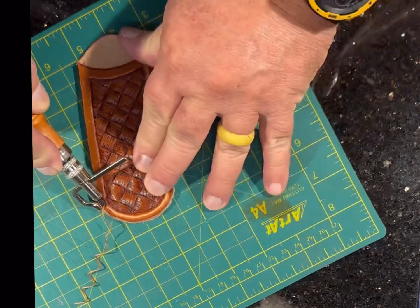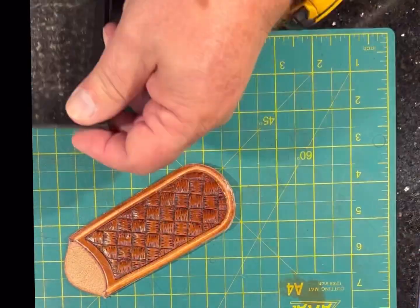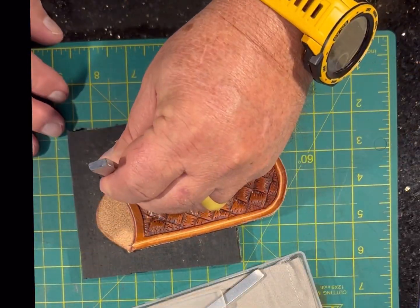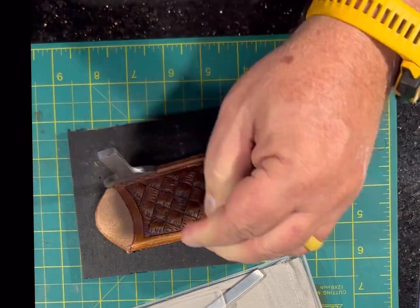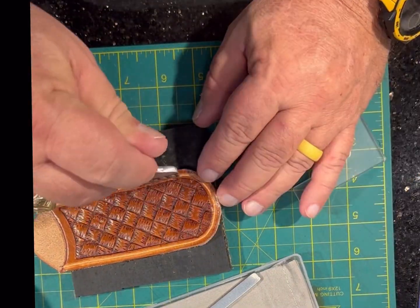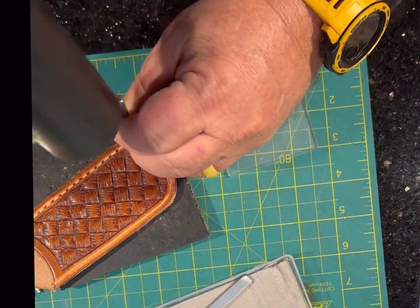I'll put in a stitch groove all the way around it so I can run my stitches and they sit down into the leather a little bit. I'm using a six-millimeter pricking iron to get the stitch holes in the leather.